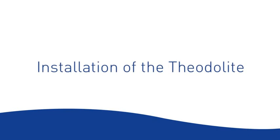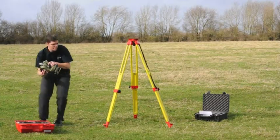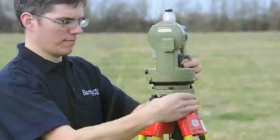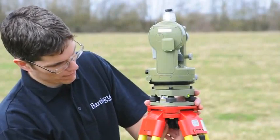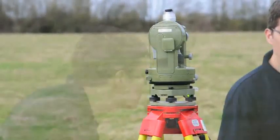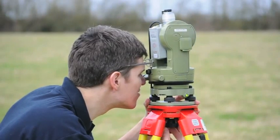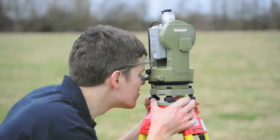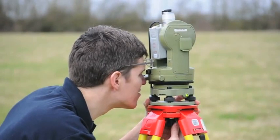Installation of the theodolite. Remove the theodolite carefully from the box and place on top of the tripod. Fasten the screw into the base of the theodolite — tighten it enough so that the theodolite is secure but can still be moved to align with the reference point on the ground. The plate on top of the tripod is the same shape as the base of the theodolite, so make sure that both are aligned. Look for your reference point on the ground with the optical plummet, then secure the theodolite completely.